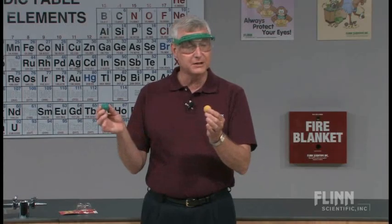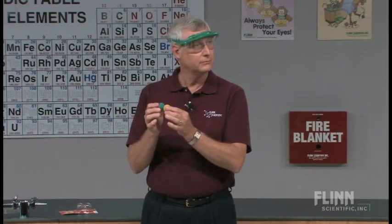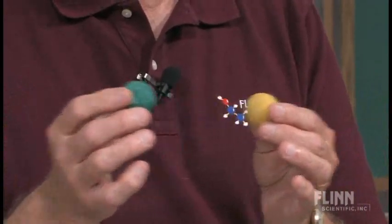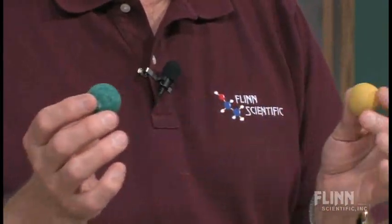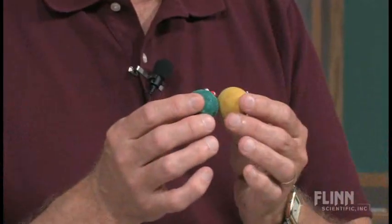So we can take these apart and tap them together, and no reaction occurs. Because once again, there's a minimum activation energy required to make that happen, and we're below that energy.